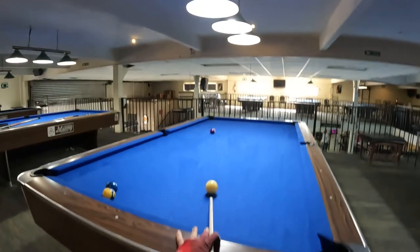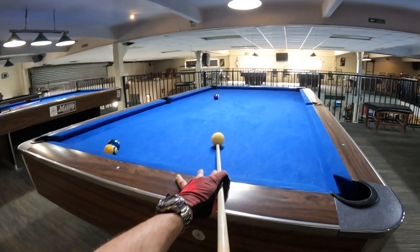Hey guys, today I'm gonna be showing you how I practice my stroke and some ten ball practice with the head cam.